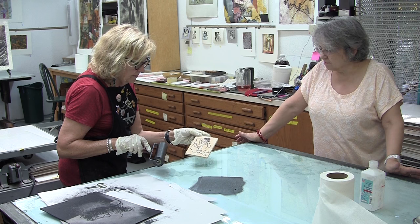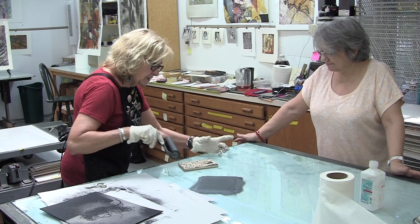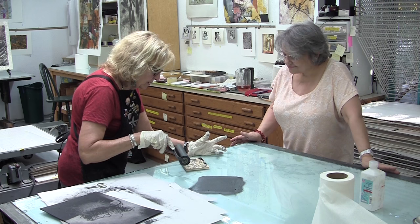The white part is the area that was cut away. So now I'm rolling. The cool thing is when you are printing, you don't know exactly what's going to happen — that's one of the best parts about printmaking. The surprises!